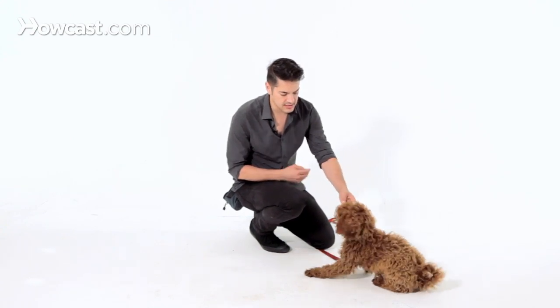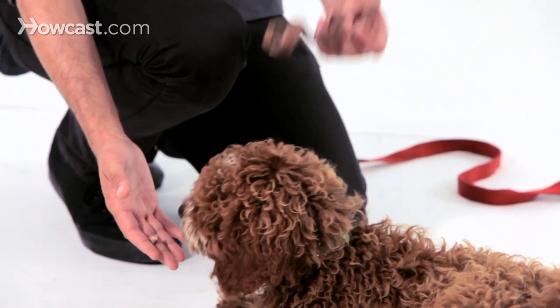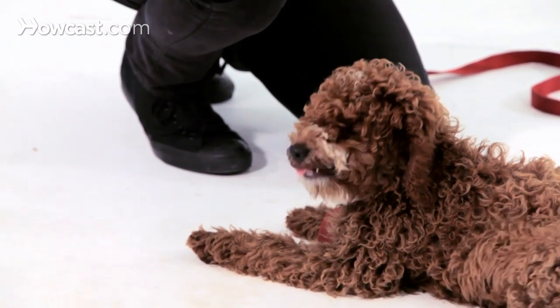He puts it in his mouth and I say 'drop it.' Yes, good boy. Now, this is a kind of high-value thing to drop, and I normally wouldn't ask you to start with something like this.